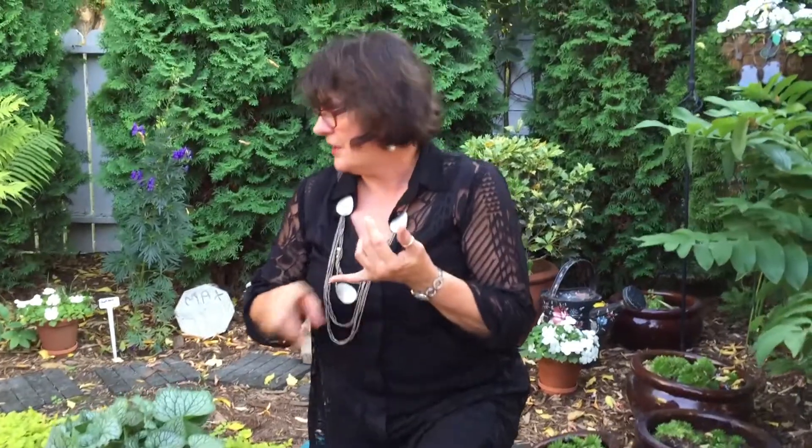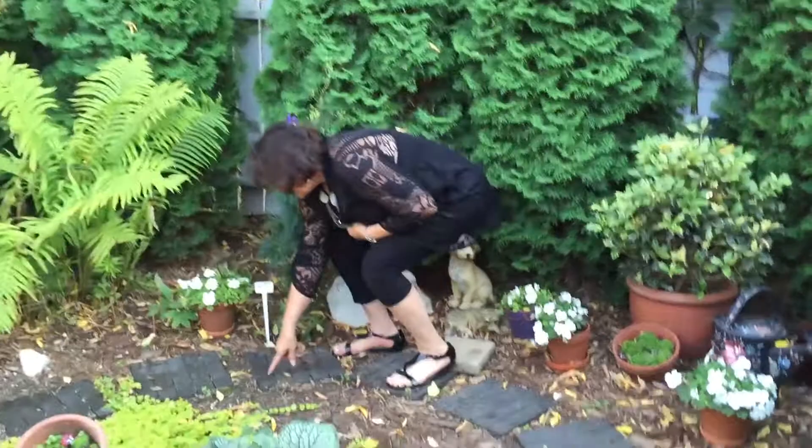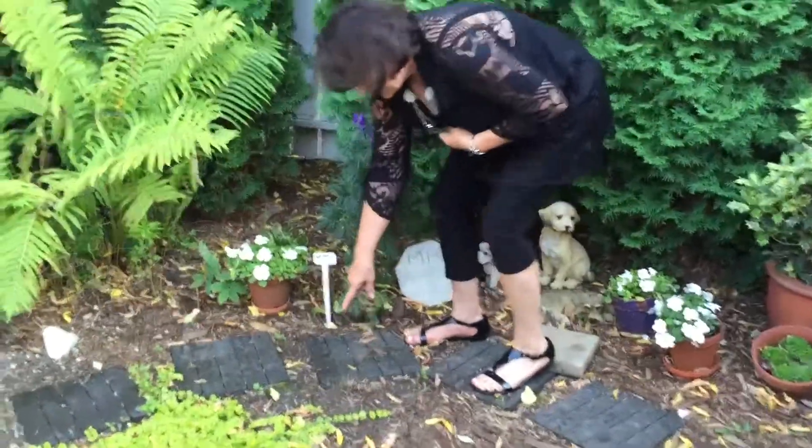I've used salt on pathways like this. Look at this slug right here — last night I put salt on this one and look at him, he's absolutely dead.